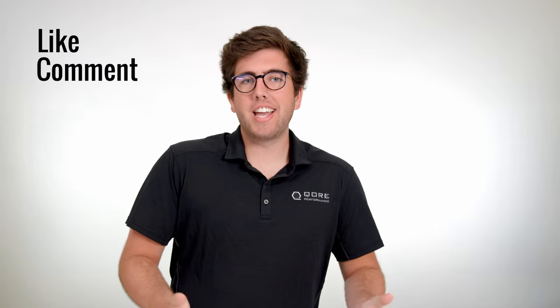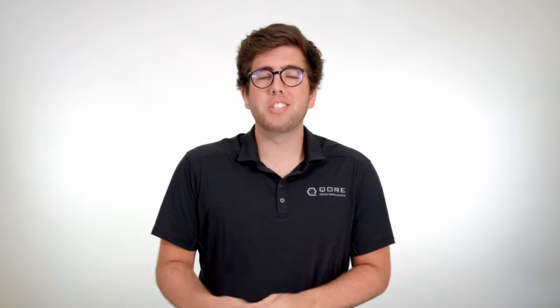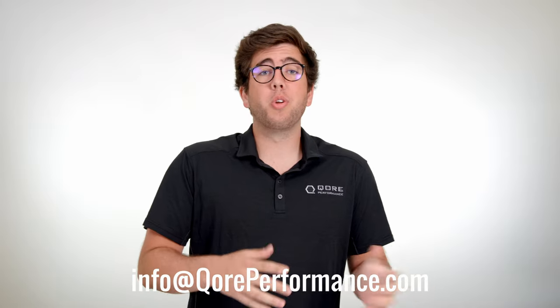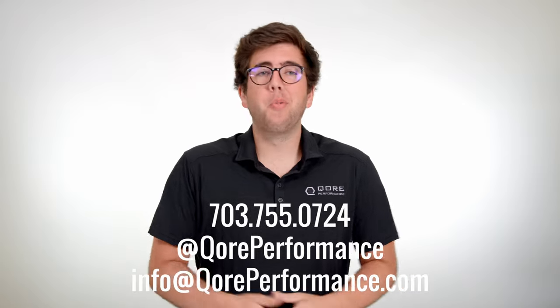If you like what you saw here today, make sure to leave us a comment, leave a like, subscribe to the channel. If you have any questions, comments, or concerns, leave them in the comment section below. Or you can live chat us on our website, send us an email, or you can even call us on the phone — we'll pick up, take care of you. Until next time, stay frosty.